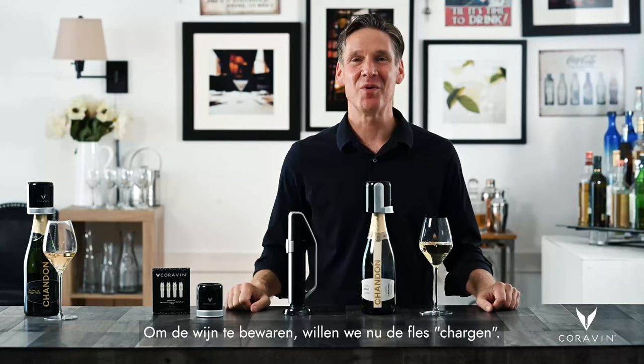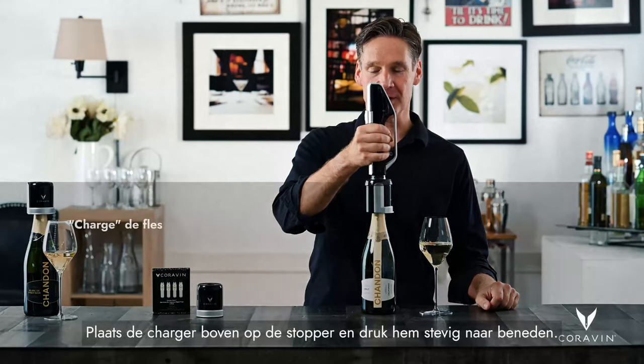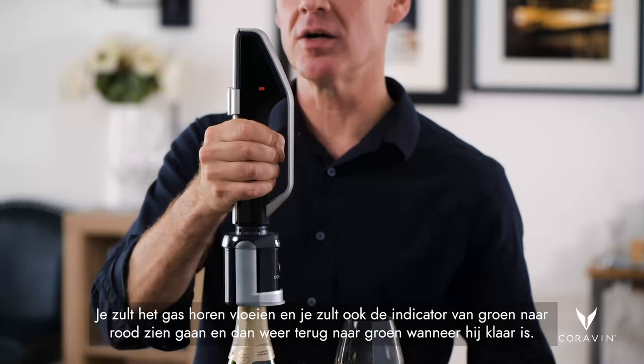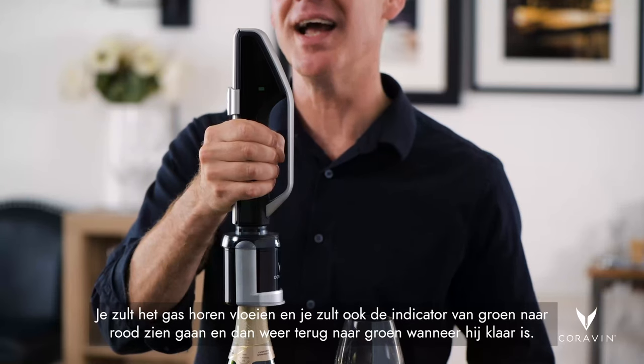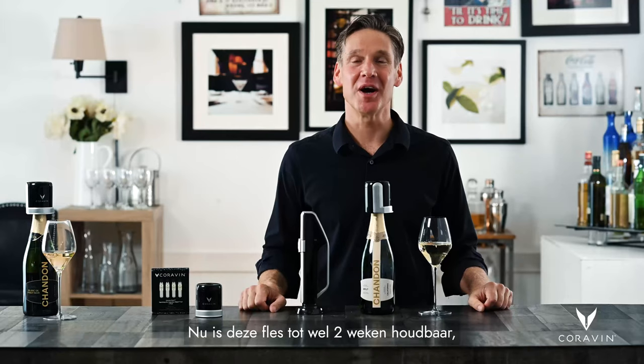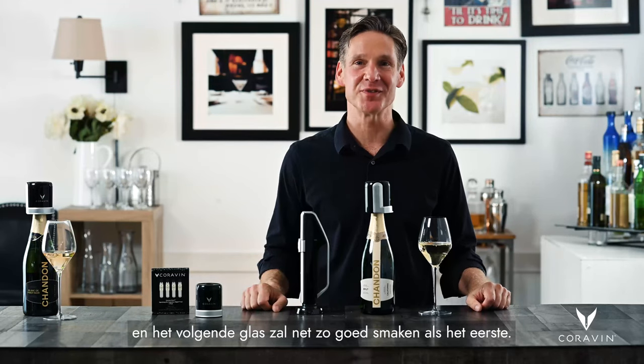To preserve the wine, we now want to charge the bottle. Place the charger on top of the stopper and press down firmly. You'll hear the gas flow, and you'll also see the indicator go from green to red, and then back to green again when it's fully charged. Now this bottle is preserved for up to two weeks, and the next glass will taste just as good as the first.